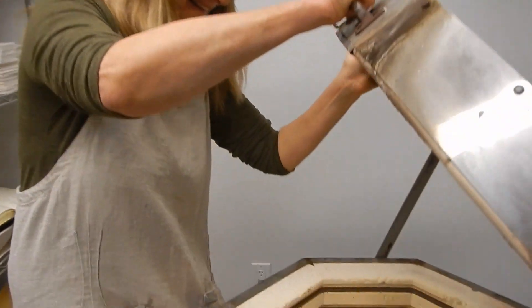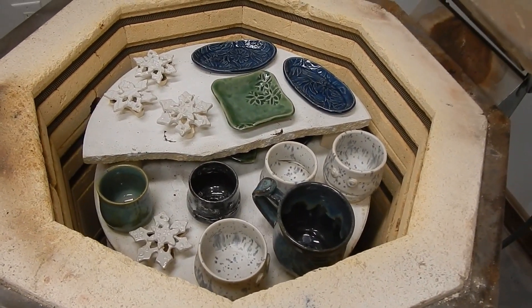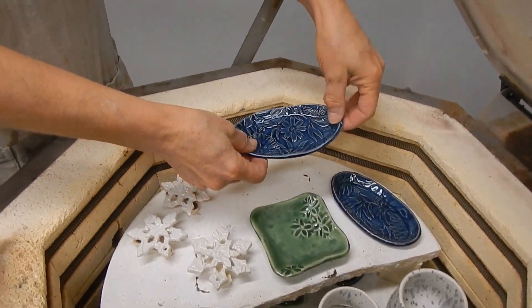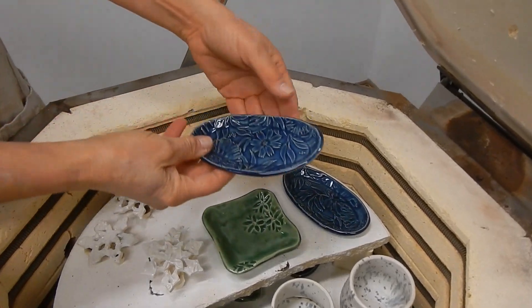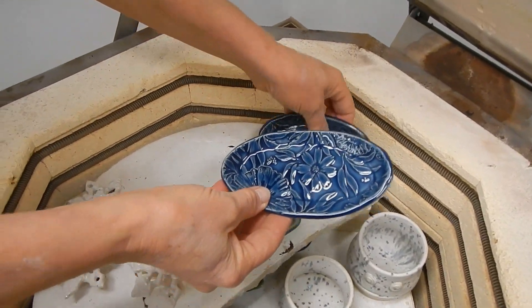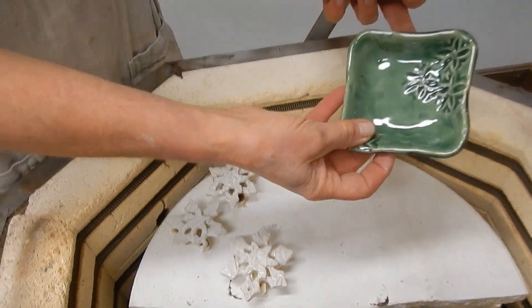Alright, here we go. This is deep sea — just the celadon. My next one coming in is smoke, so I wanted to compare. That's nice. I did a whole set of these lovely pieces. I believe this is jade, and I made another one to match down below.